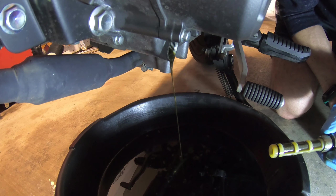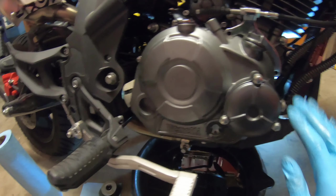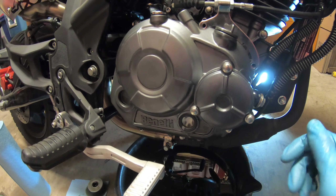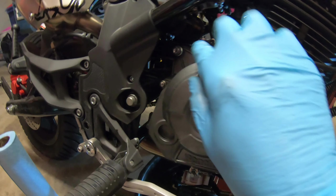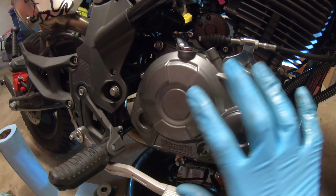Now we're on to the clutch cover. Made some headway here, got everything loosened up. I went ahead and replaced the oil filter - not that we need to right now, but since I'm changing the oil, might as well change the filter. Let's take a pause to talk about a couple of things. There are a lot of bolts around this entire thing that will need to be loosened and pulled out so we can pull the whole cover off.